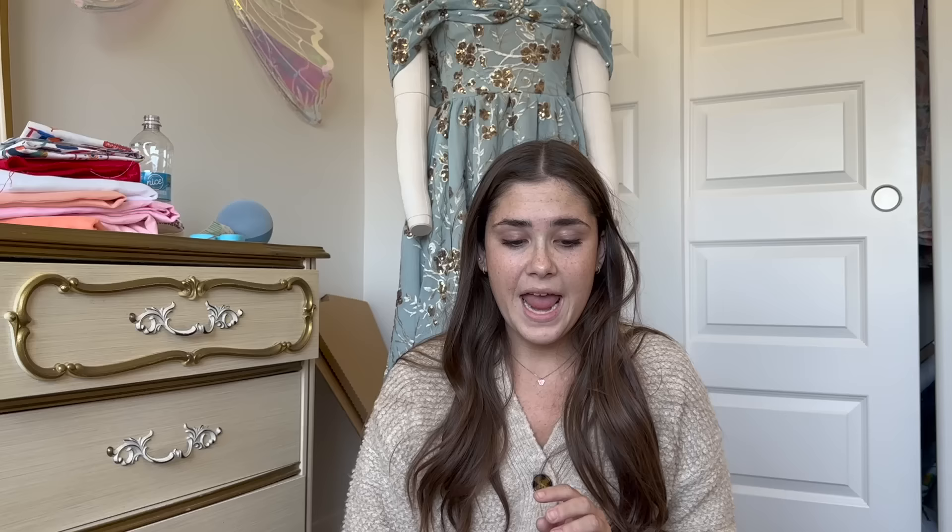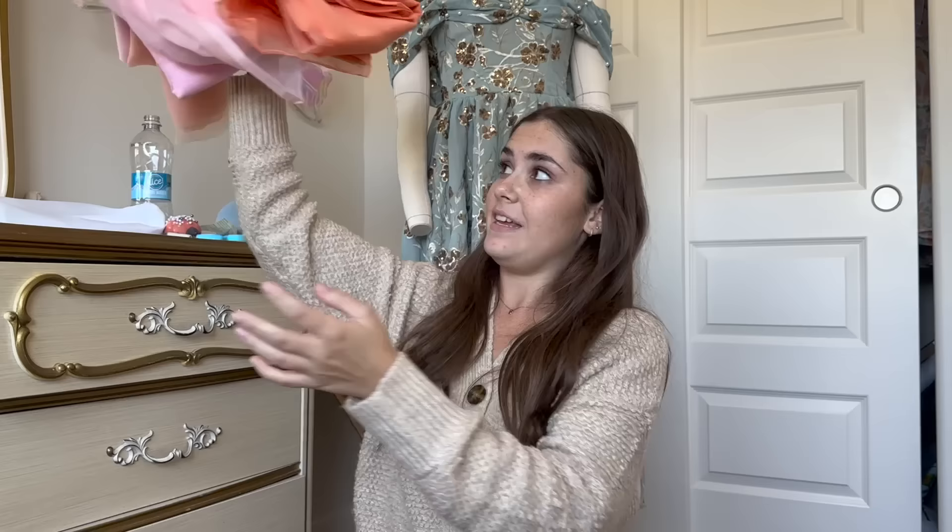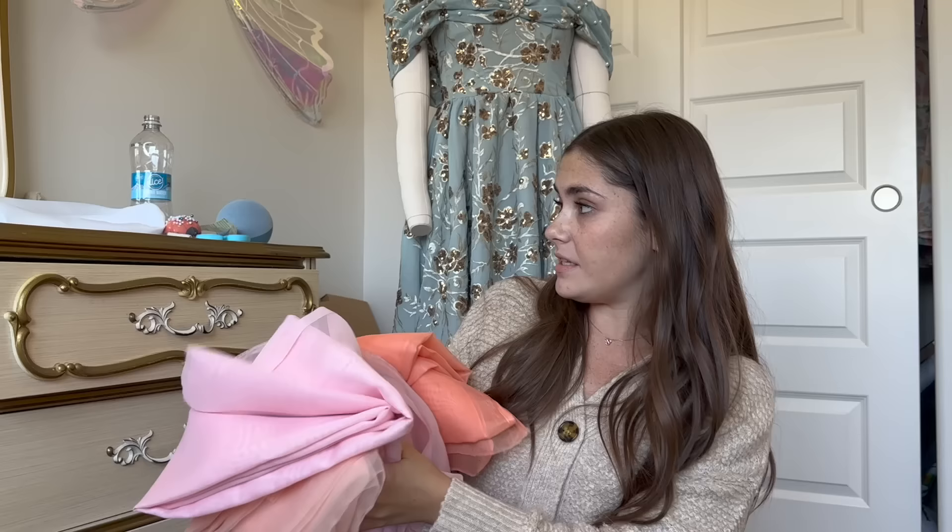The petticoat — I love all of the colors in it. It's not just red; it's like pink, orange, red — all of these ruffles with all of this lace trim, and it's so beautiful. So I ordered from Fabric Wholesale Direct what I think will be the perfect color combination, and here it is. I ordered several yards of the sheer voile and a few yards of organza as well.